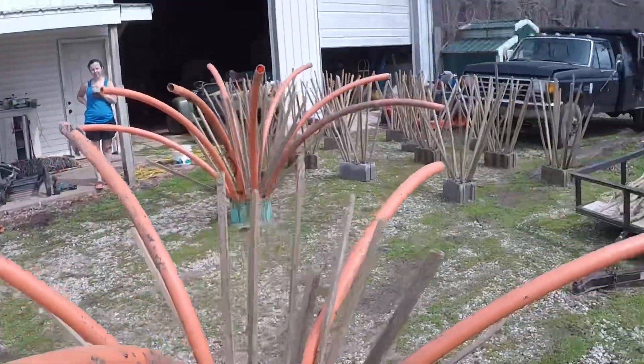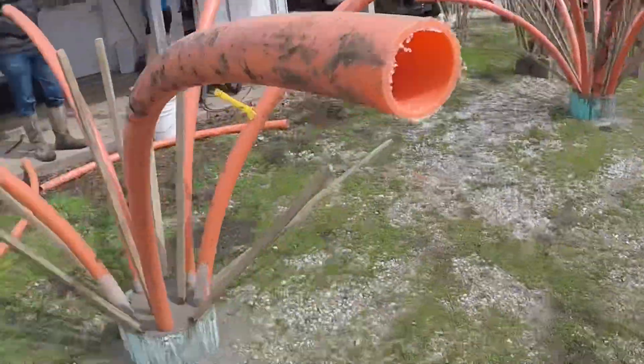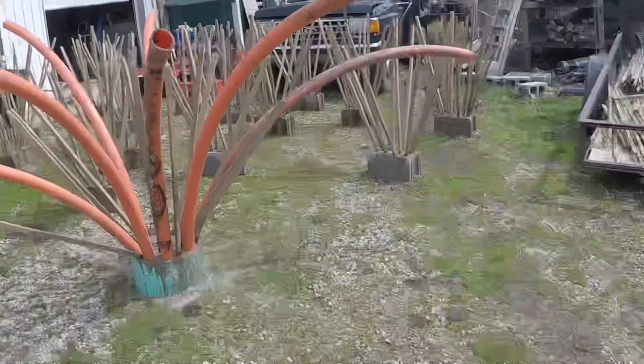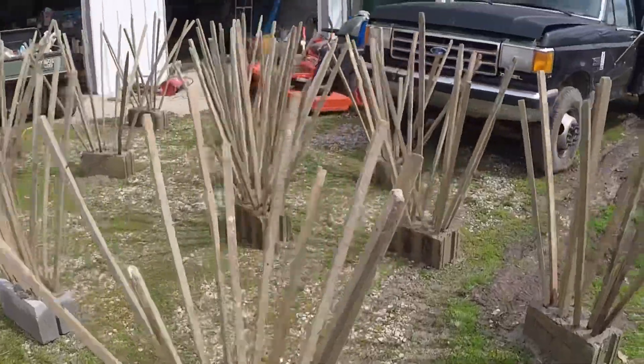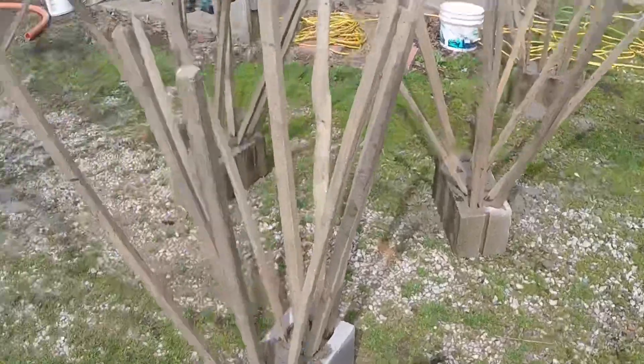Here we go guys — finished products. Here's all our PVC structures and what they look like. They are about five foot in height. Here are our concrete blocks with our tobacco sticks. The only thing left to do now is get to the lake and get them in the water so we can start fishing them. We appreciate y'all tuning in — please give us the like and subscribe.